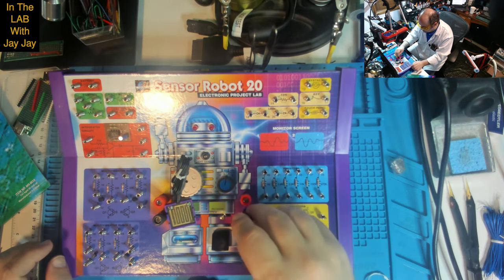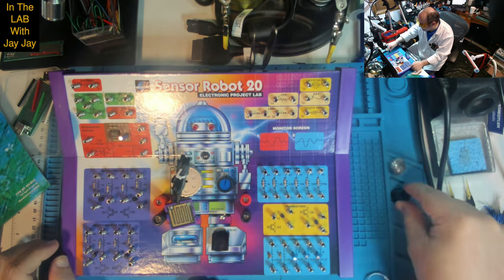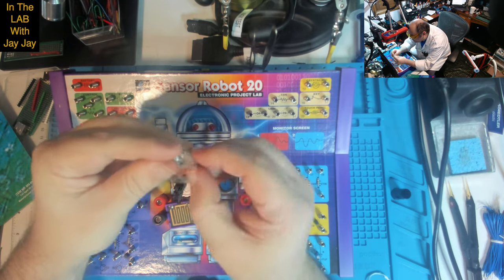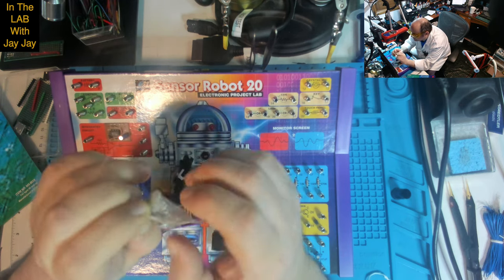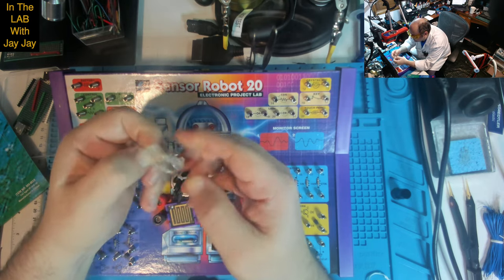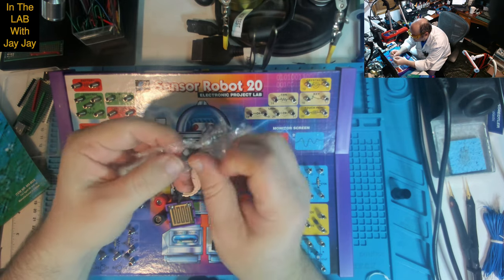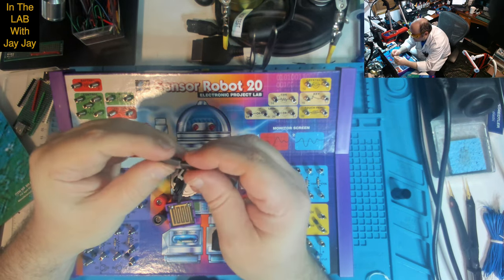I don't know where that piece goes — I don't know the purpose of it. And there's something wrapped up here that we don't know about yet. Let's see if we can get in there. Oh, it's magnets — yes, I think that's magnets.